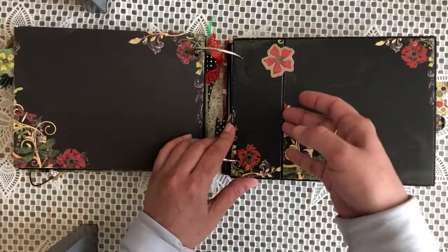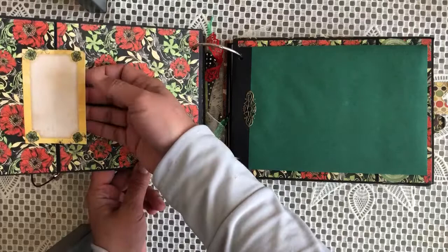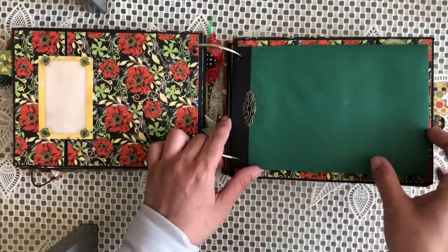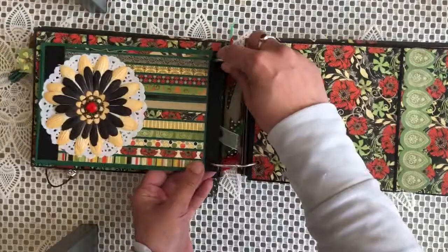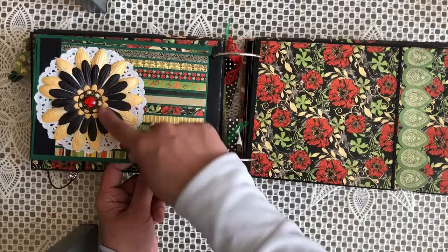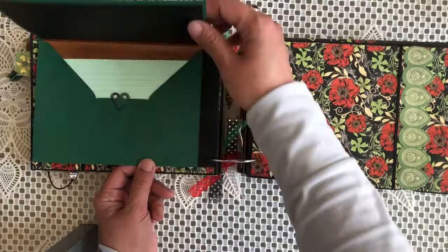That's the second chipboard page. Again, pockets — I've left them empty so you can fill them in yourself. You can stick a little passport-size picture in there or do some journaling. This is another envelope I added — I put a little tab on it with a metal embellishment. Every little piece I trimmed off I stuck down and created this. I added a doily, Petaloo flowers, and some metal embellishments again.